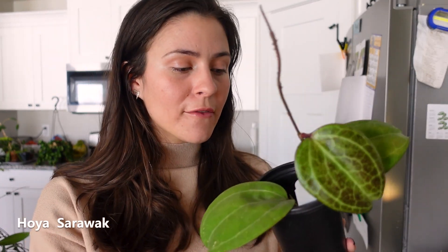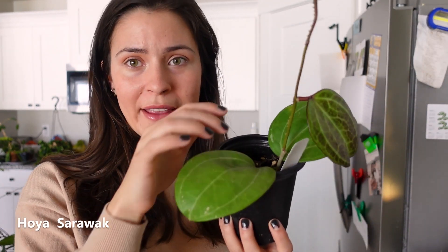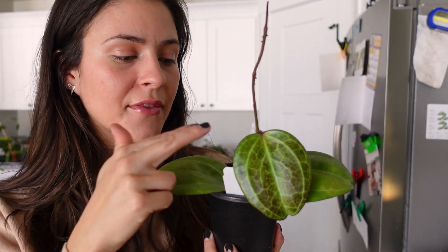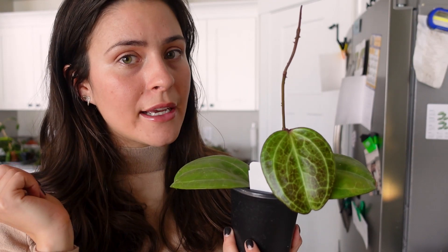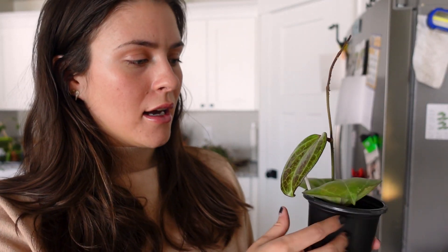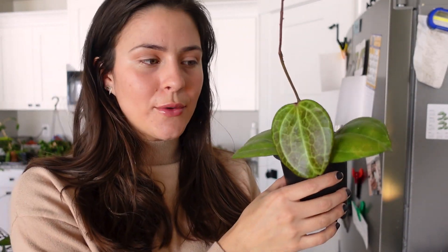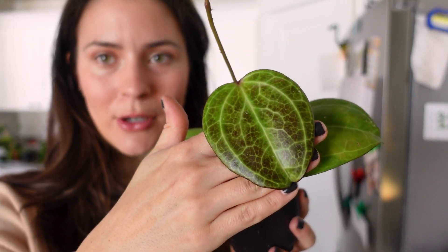Next up is one that was on my wishlist for such a long time — it is the Hoya Sarawak, and it is just perfect. When I got it, it was just the two main leaves you see here, and since then it has pushed out this new leaf. I'm actually going to cut this and send it to Heather Hoyas because I know she's been wanting one. I'll have to text her and see. It's kind of sun stressed and really pretty.